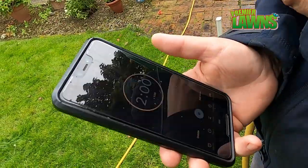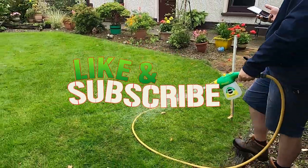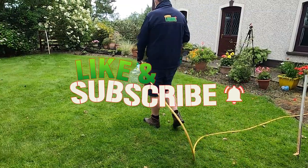If you're enjoying this video, give me a big thumbs up, like the video, and subscribe for more content like this. I post regular tips and tricks on how to take your lawn to the next level.